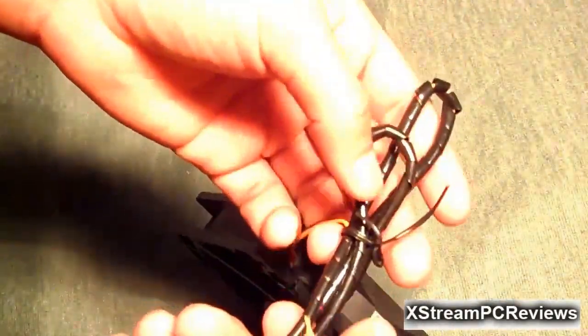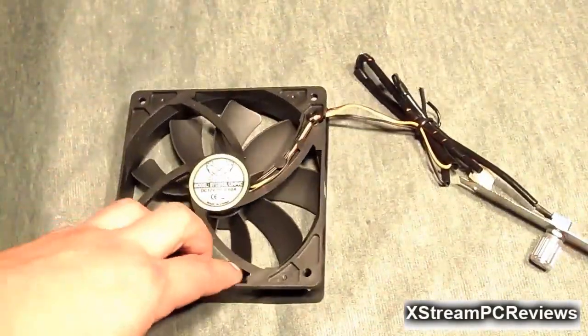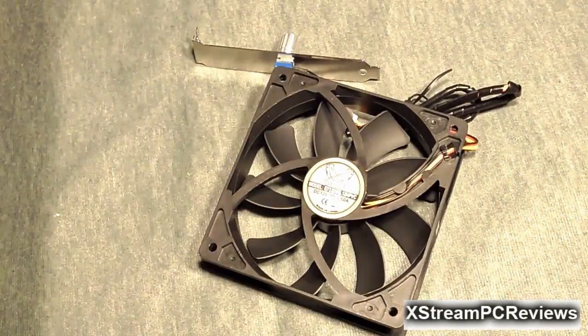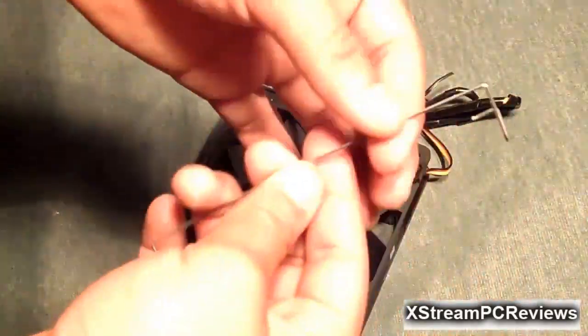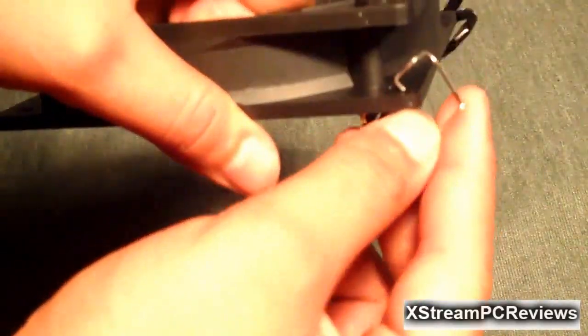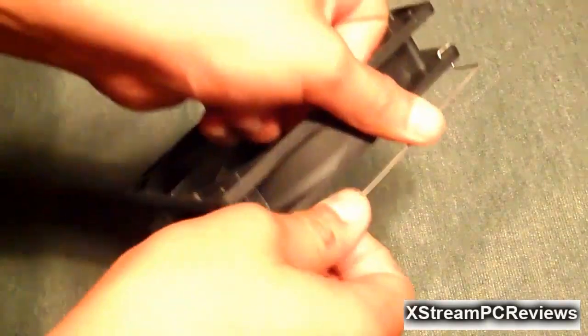Also note that the cables are braided, which is always good for a company to do, giving a nice finish to the overall look inside your case. The fan is attached to the heatsink with clips — you simply put the clip on there and then put this on your CPU cooler.